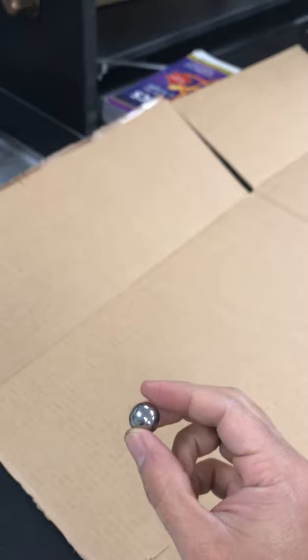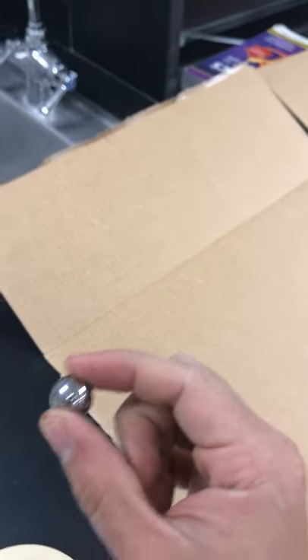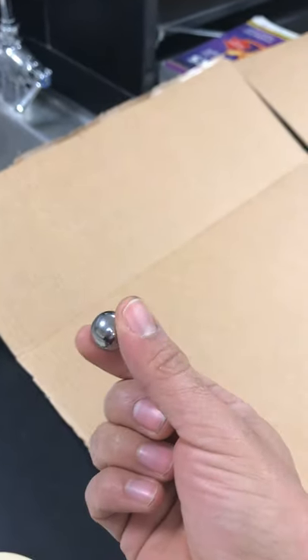I'm going to use this little marble. This is actually a smooth steel ball bearing, but you don't need one of these — you can just use a marble. So I'm just rolling it down the nice cut-up folded part of the Amazon box so it goes straight.